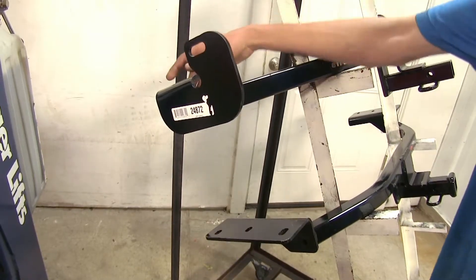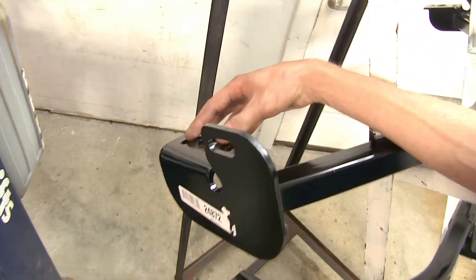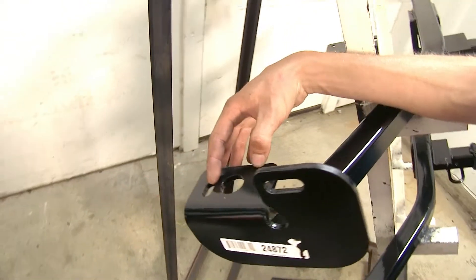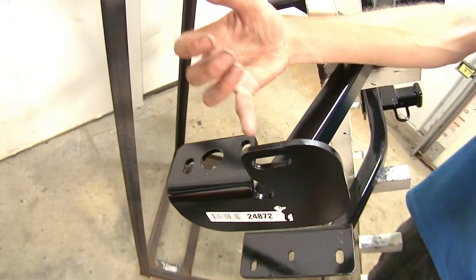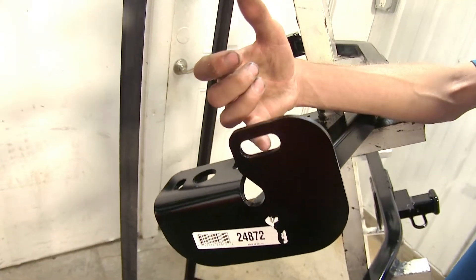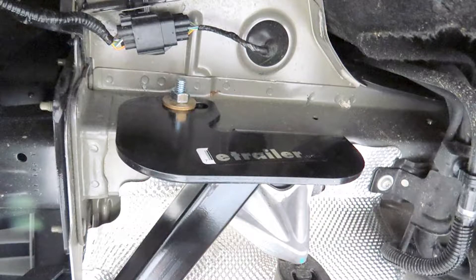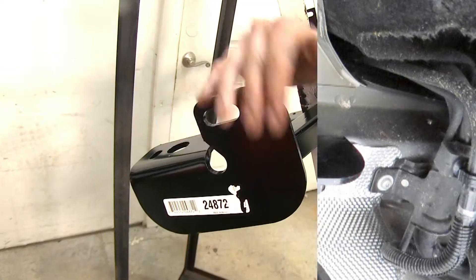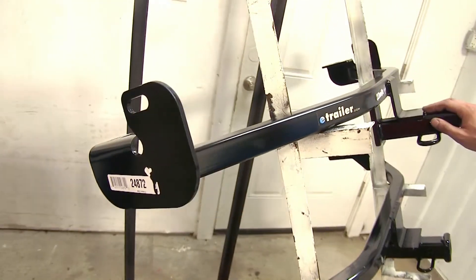The Draw-Tite hitch utilizes two factory weld nuts to install on the vertical side, so there's no drilling required there at all. On the horizontal side, there is a hole already in the frame that you fish-wire a carriage bolt and a spacer plate into to secure through. No drilling required for the Draw-Tite hitch at all, and no modification required of the vehicle.